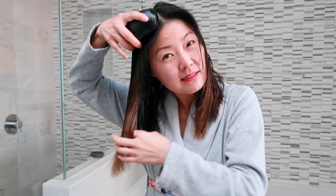A little tip: I like to brush the ends first and then work my way up, instead of starting at the root and getting this massive tangle-ness — is that even a word?